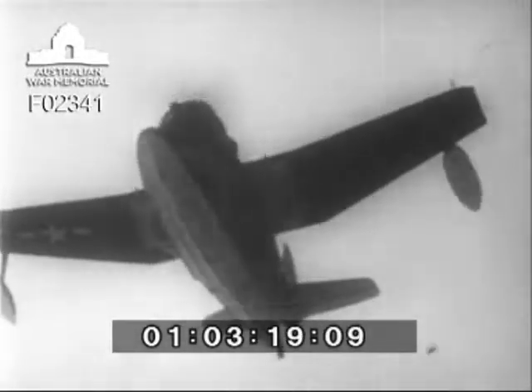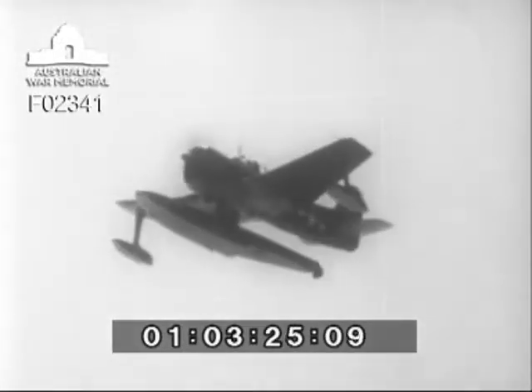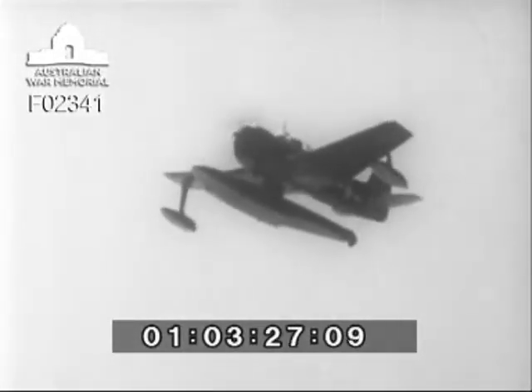Catapulted from battleships and cruisers, the Seahawk finds out what the enemy fleet is doing and where. Built to take the punishment of rough landings at sea, the airplane is as rugged as it looks.